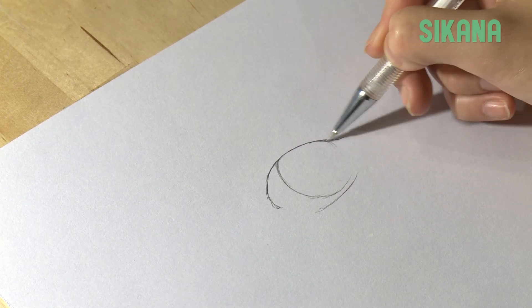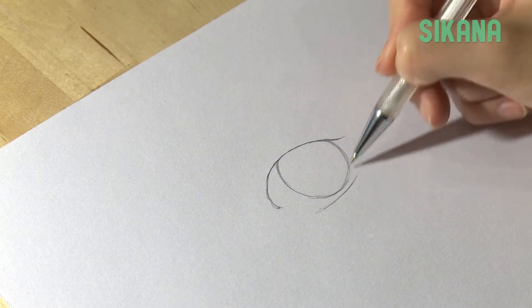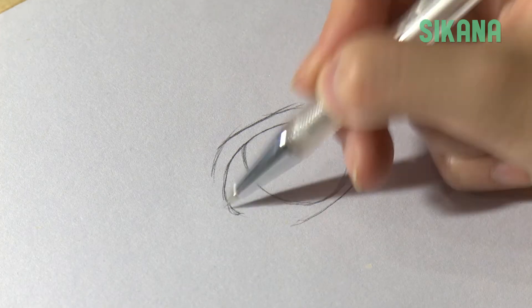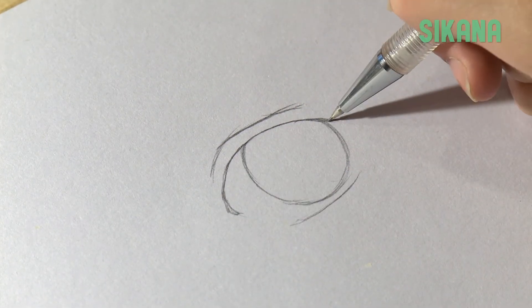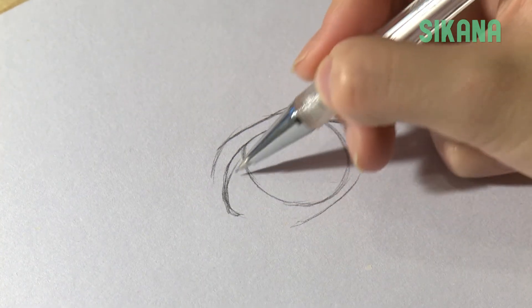Then you need to draw the inside of the eye. Since it is a girl's eye, you must emphasize the eyelashes.